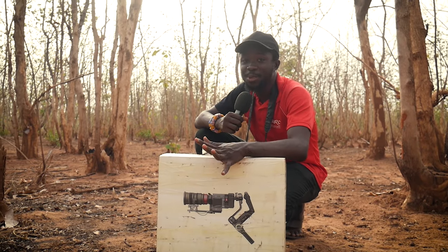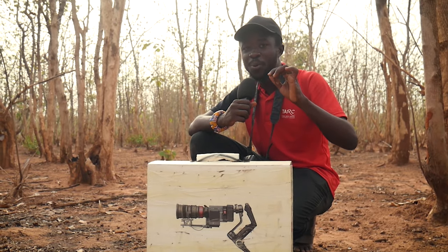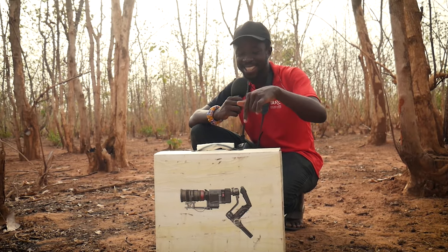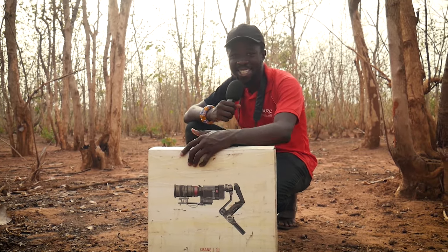I'm out here in the field today and I'm here to teach you how to achieve Hollywood-style running scenes with just one camera and a gimbal. Sit back, relax, let's figure this out.